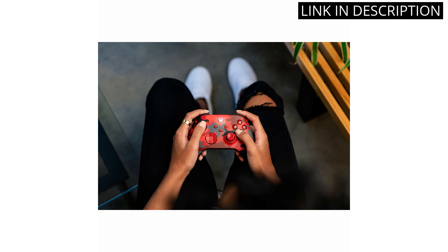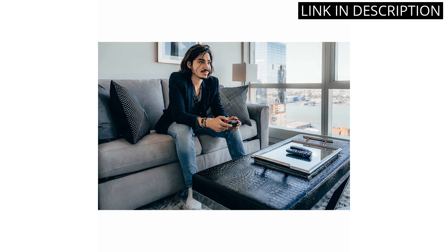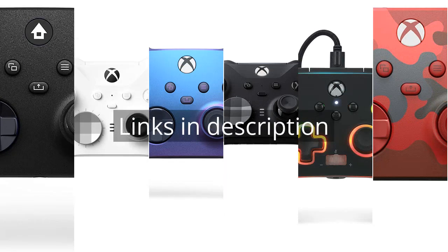I highly recommend this controller to anyone looking to enhance their gaming experience on Xbox Series S, Xbox One, or Windows 10 devices. Remember that there is more information and product links in the video description. See you in the next video.